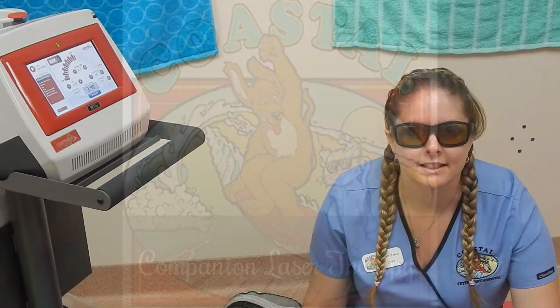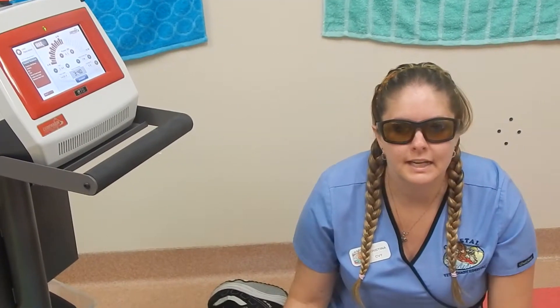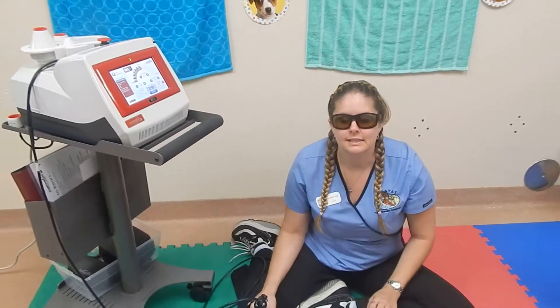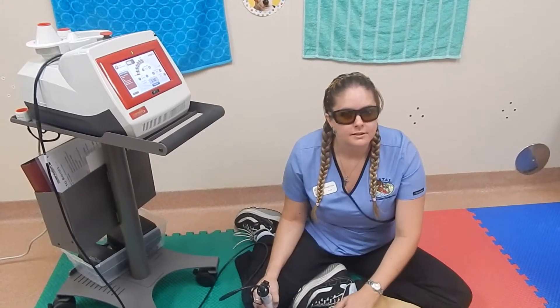Companion therapy laser is a class 4 laser. We use it for a whole bunch of different things — arthritis, hip dysplasia, wounds, post-surgical. It is good for relieving pain and inflammation, non-surgically.